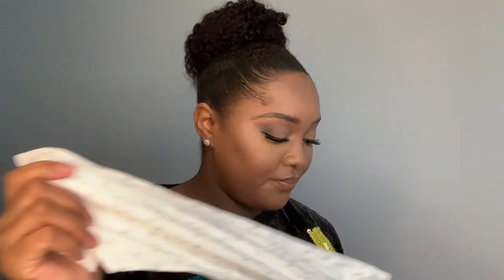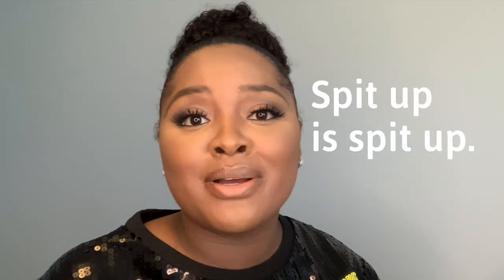Burp cloths — I love the trifold burp cloths that we have. They are amazing. The cool thing about trifold burp cloths is they cover more of your clothes so you don't get them dirty or get spit up on them. Definitely invest in some trifold burp cloths. These are all gender neutral — it doesn't really matter. Spit up is spit up; it doesn't matter what color the burp cloth is, it's going to be spit up.